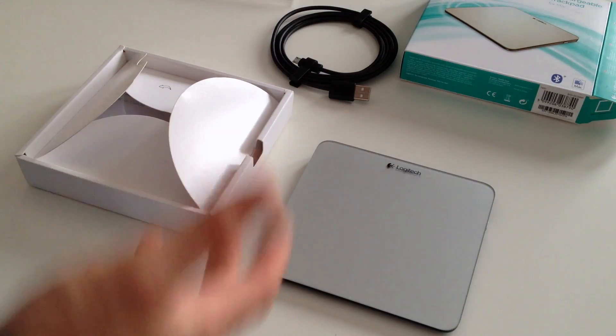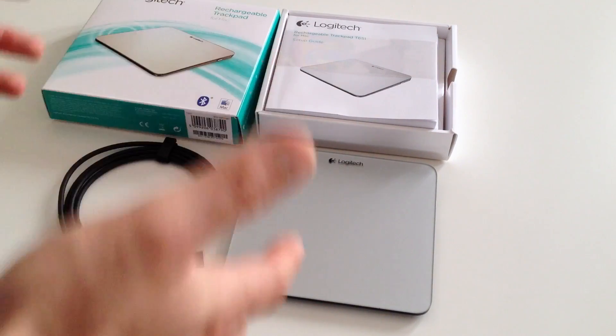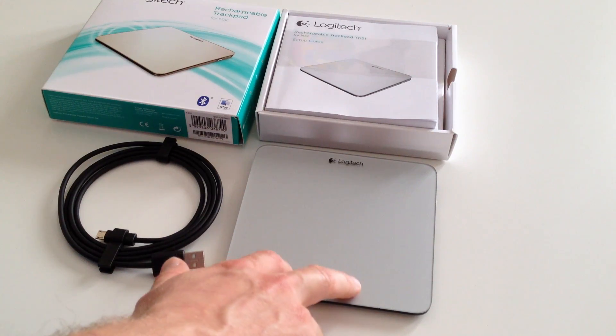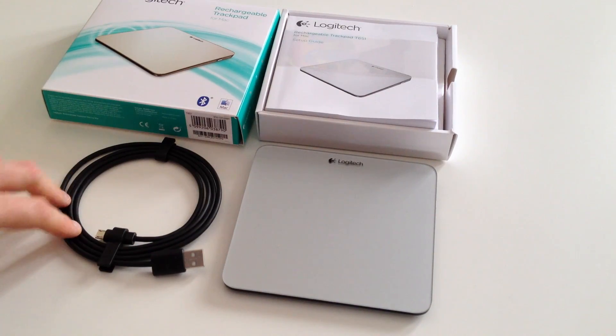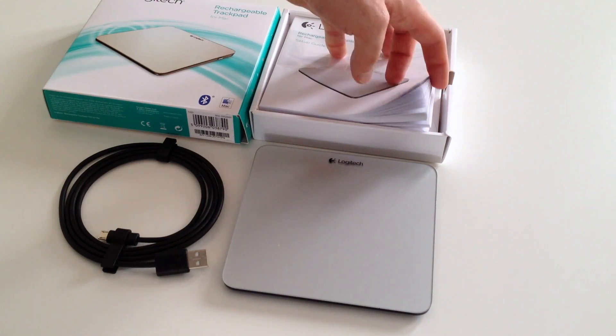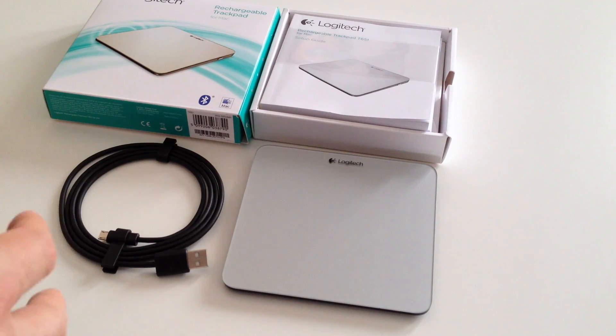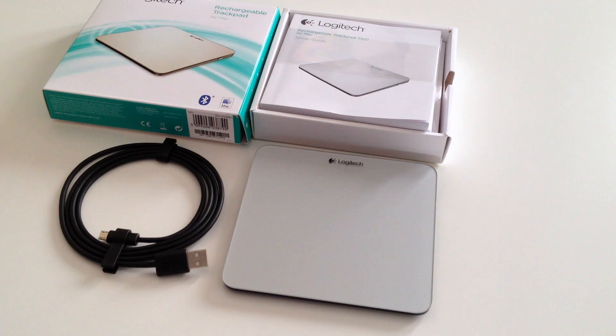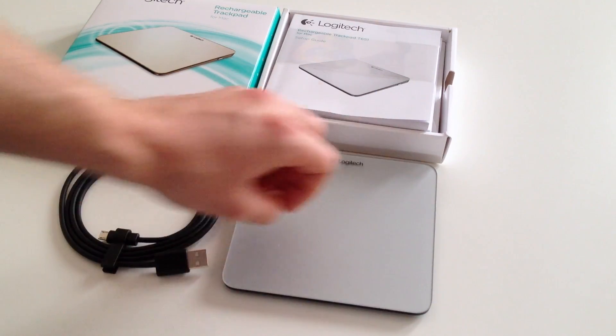That was a quick unboxing. In the box: the trackpad, the wired USB cable for charging, the box, and a stack of instructions you don't need — just pair it to your device and download the software from Logitech. I'm still quite unhappy that I couldn't get a black one, which only works on Windows — probably just Logitech trying to make an extra buck. I can't use this in Bootcamp with Windows properly; it'll only work as a basic generic trackpad with movement and clicks, no gestures.